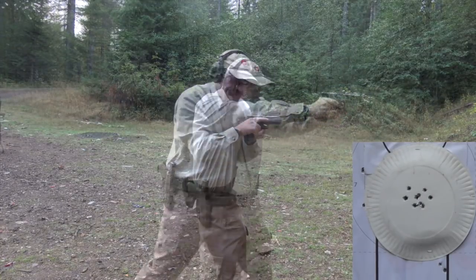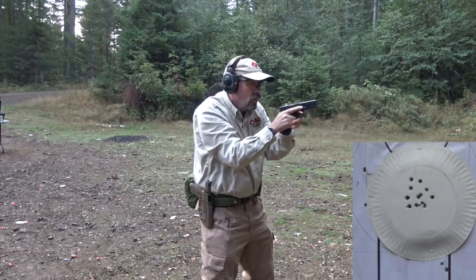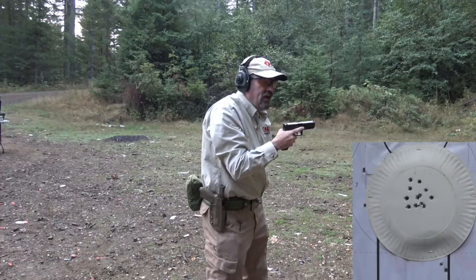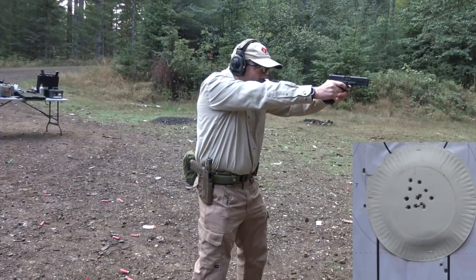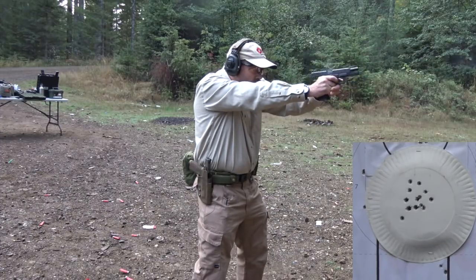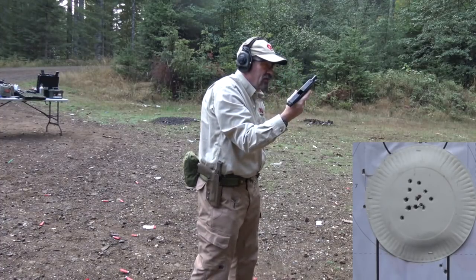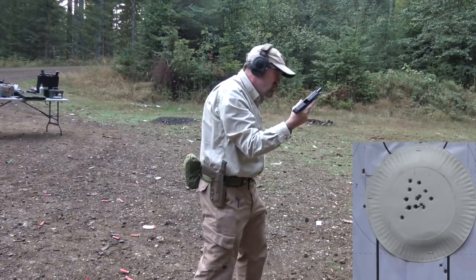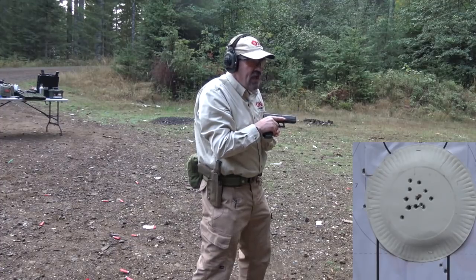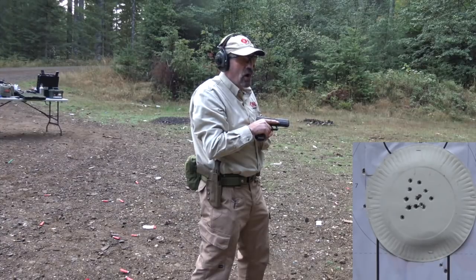And now to seven. And now we're going to step on back to ten. Somewhere in these deep pockets I may have another mag — which I do. There is hope. All right, so now we're at ten and you can see I'm keeping all the shots about the size of my palm, which is what we want.